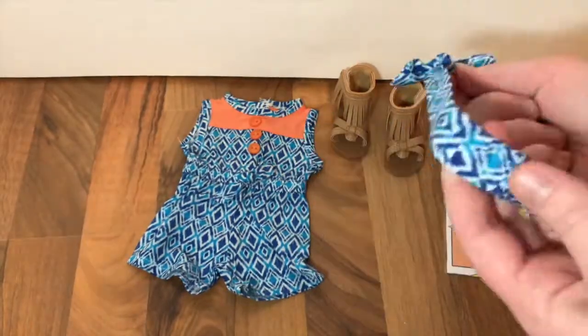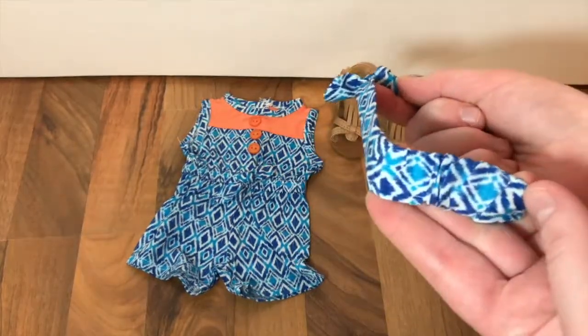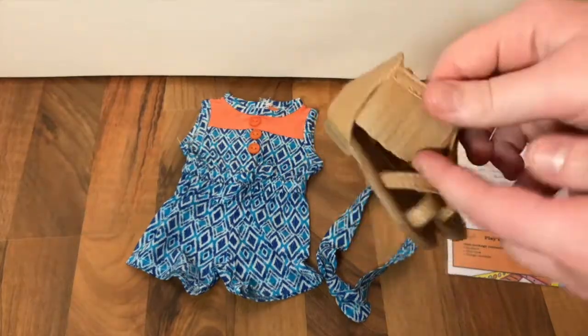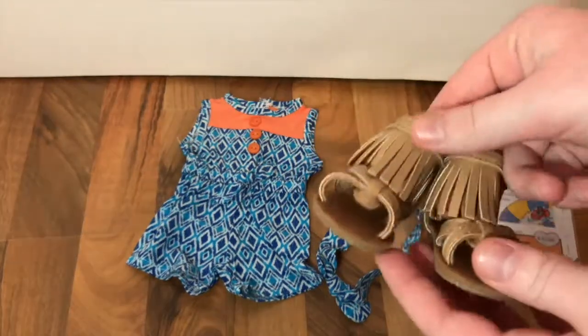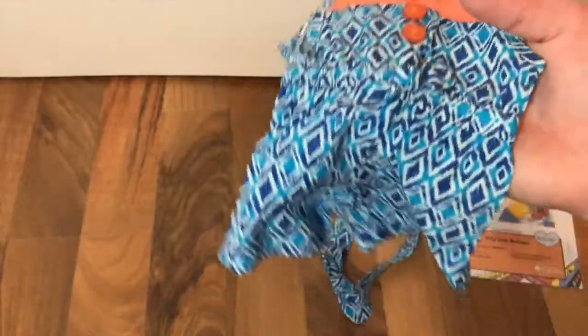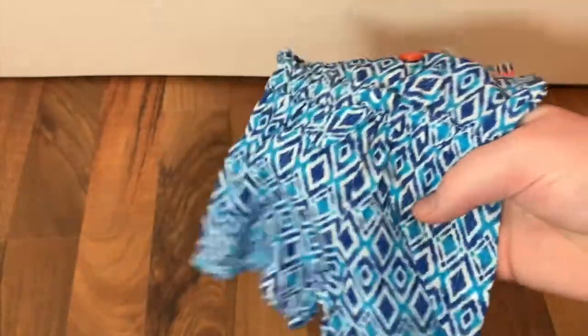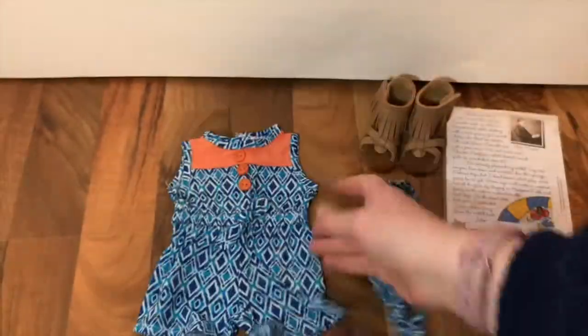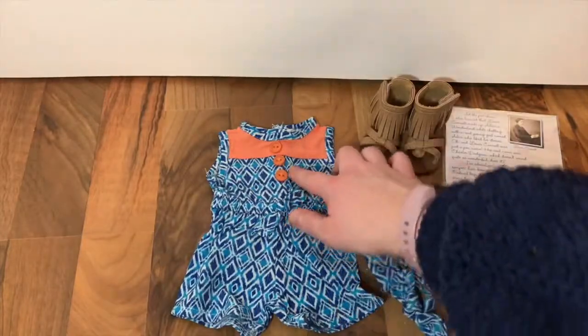The Playday Romper outfit includes a little headband that matches the romper, with a little bow at the front and elastic in the back for easy wear on your doll's head. It also comes with super cute little sandals with fringe around the sides. The main romper itself has a light fabric, definitely for summer, with three buttons at the front, velcro in the back, and elastic around the waist. It's a blue, white, and orange color.